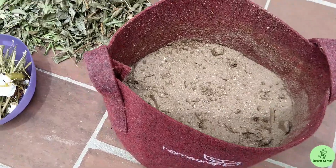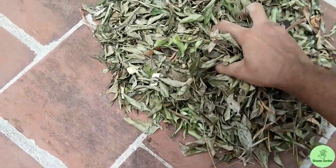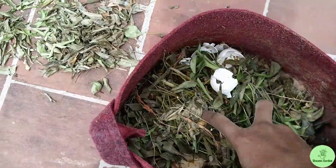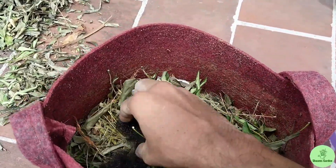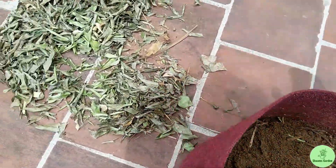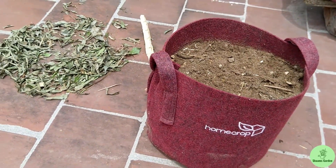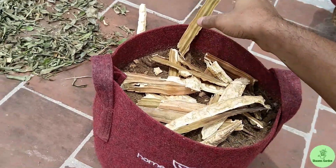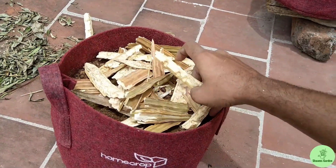After adding a layer of soil, add your compost and leaf litter, along with kitchen scraps. You can even add hair — it has high nitrogen content — and even nail clippings, which also have high nitrogen content. You can add newspapers or cardboard as well. After adding a layer of soil, repeat for another layer. After the final layer of soil, close it with mulch because microorganisms love to grow in the dark. I'm using dry moringa pods here because they absorb a lot of water, but you can also use dry leaves, shredded newspaper, or cardboard.